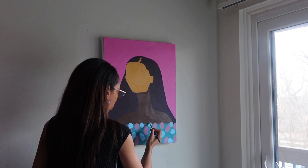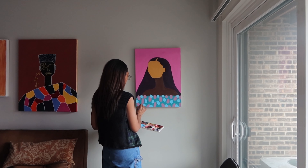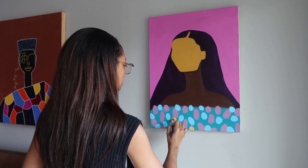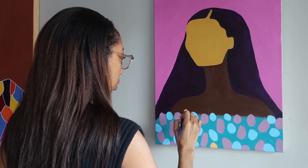I want to make it pleasing to the eye but also have intention behind it — how it can make someone feel, how it can make someone react or have a response. Because art breeds a response, it just does. Art is an expression and I really do cherish that.